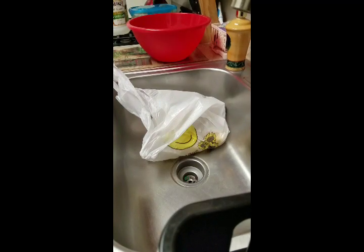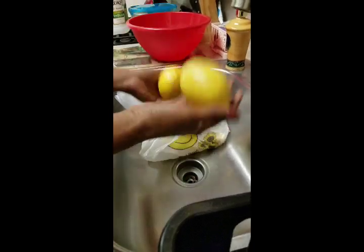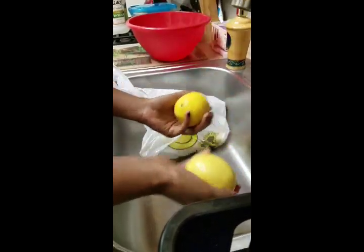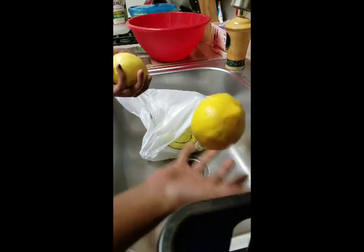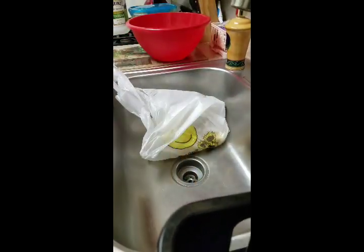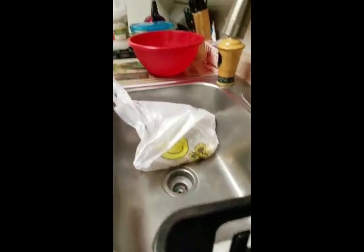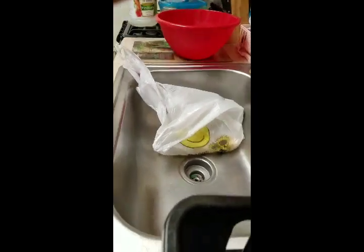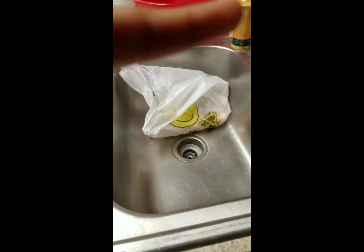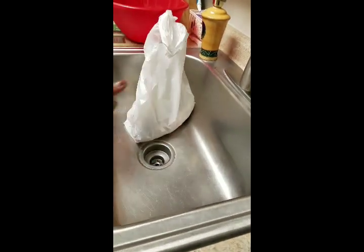Hi guys, welcome to my channel. Today I'm going to show you how I clean my fish and how I season it. This is mostly to show you how I clean it — it's super quick, super easy, and simple.